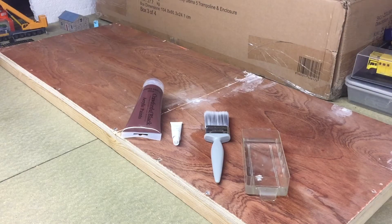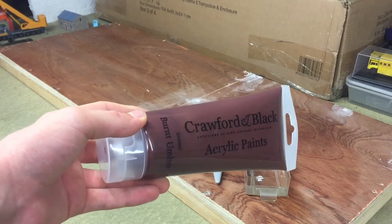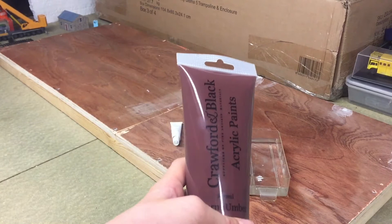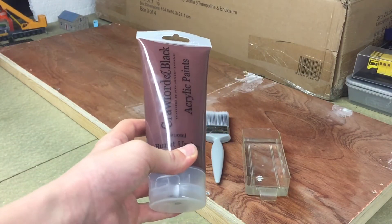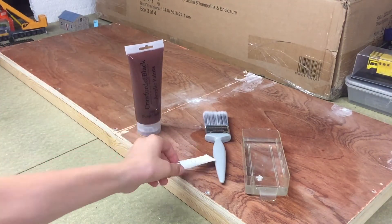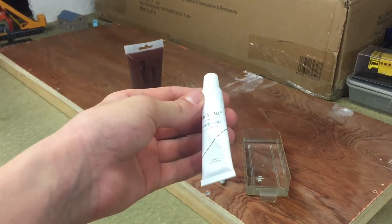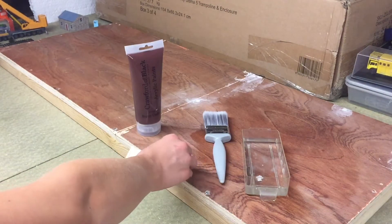Before you start painting the baseboards, you will need some paint, a brush, and some water. I'm using this Crawford and Black Burnt Umber acrylic paint. I've had this for a few months — I got it at £1 on clearance on Black Friday, usually about £2, so that brings the total to £21. I also had some white paint to lighten the brown to more of a soil colour.